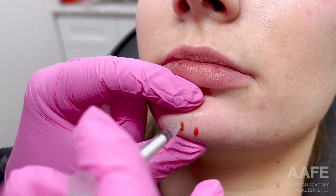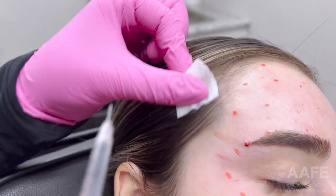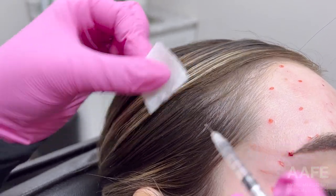You can see I just treated her nasalis — those two injections on either side of the nose — then moving down to her mentalis, right into the beefiest part of that muscle. She's kind of a unique case when it comes to pain management.